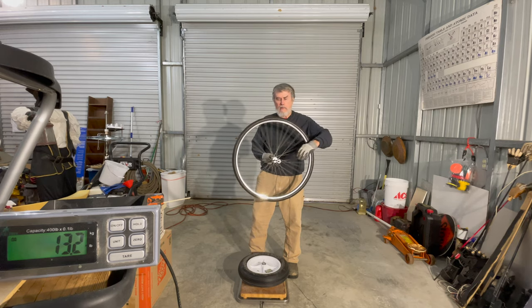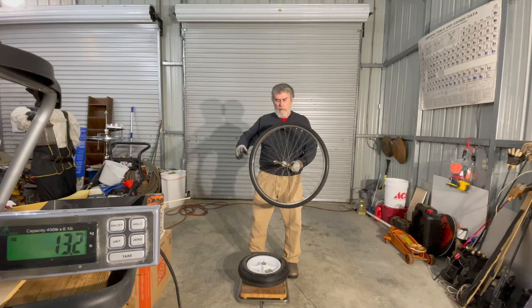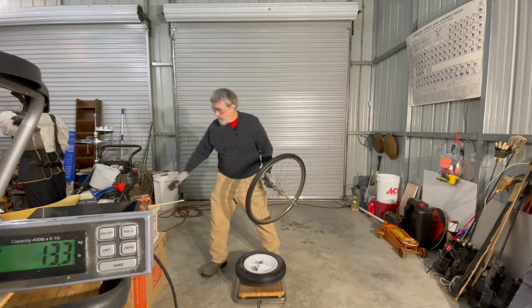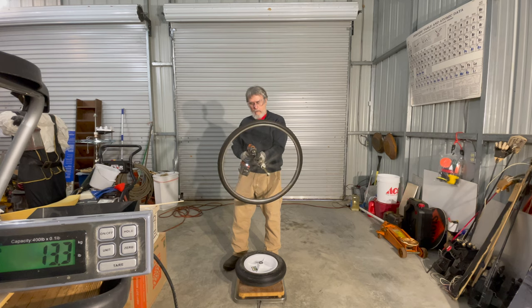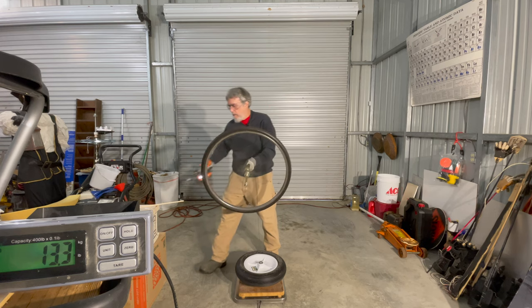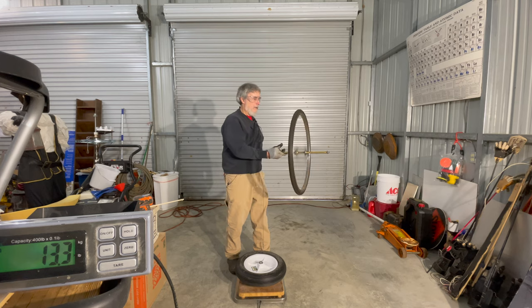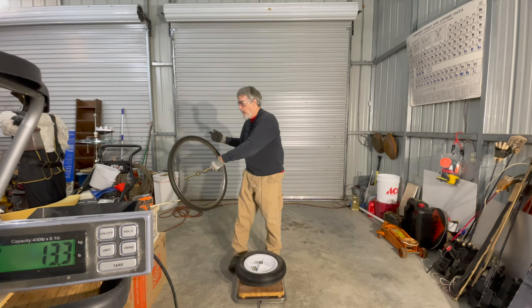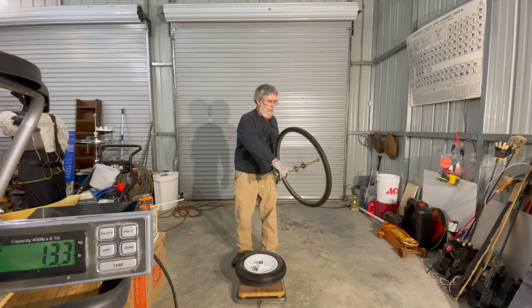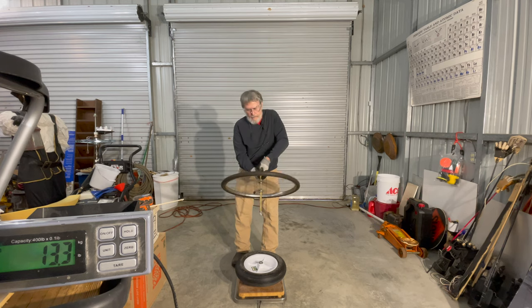We're going to demonstrate those effects by changing hands. It's counterclockwise like this, and when I change hands, it's now clockwise, and you'll be able to see that effect. We're going to spin this up again and take a closer look at the precession effects. Now you'll notice I can just hold this — it's rotating counterclockwise relative to the camera. If I switch hands over here, it's now rotating clockwise relative to the camera, and it goes the other direction. You can see how much that makes a difference — very interesting effects.